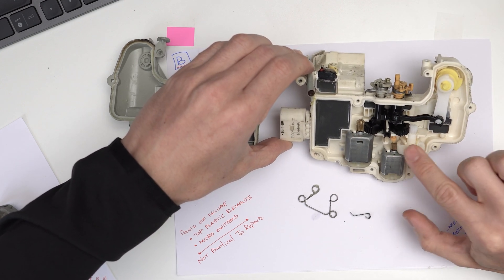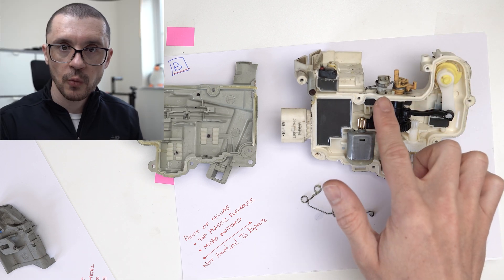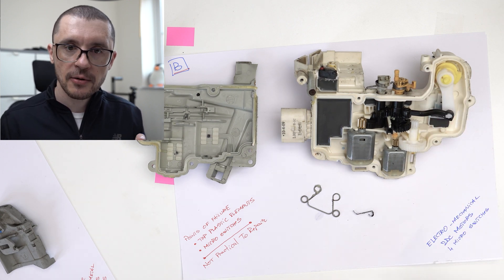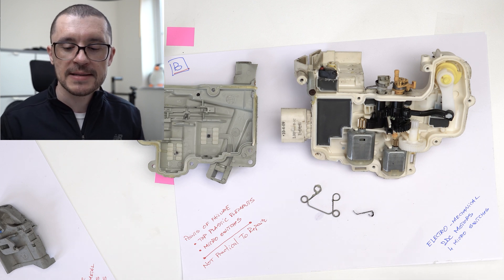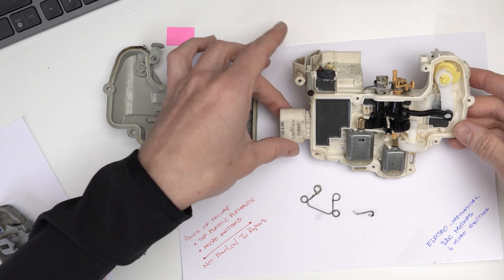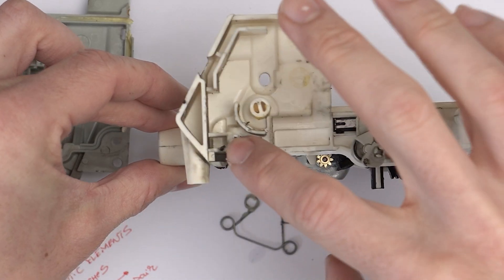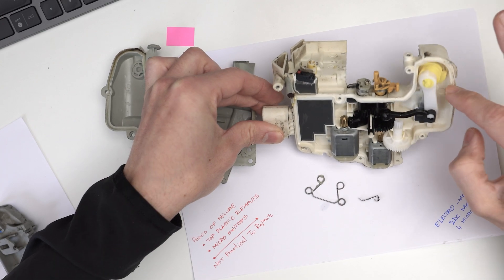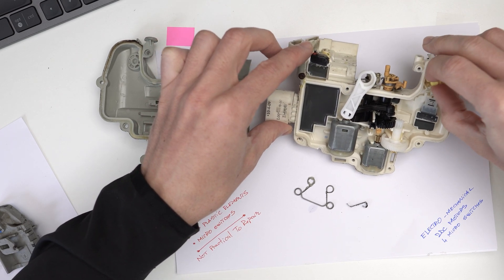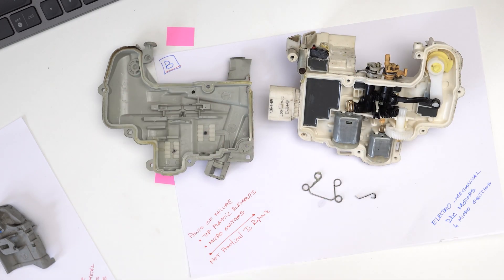Inside the actuator, two DC motors act on gearing that controls these two elements. I'm thinking that one of them is in charge of locking the doors — the normal function — and the second one handles that special lock where you press your door lock for more than a few seconds, and no matter what is happening in the vehicle, the doors won't unlock once that is engaged. All of these functions are checked by the use of some micro switches, and there is also a micro switch where the normal door key would interact, picking up a signal and sending it to the electronic part of the circuit.